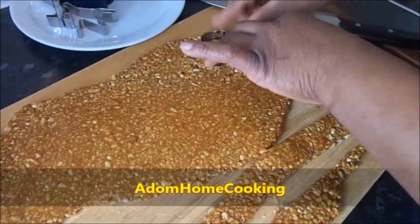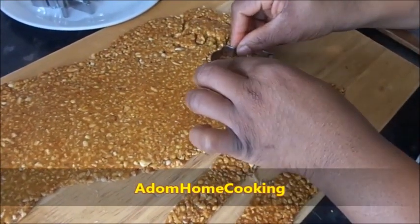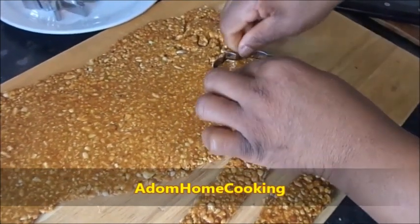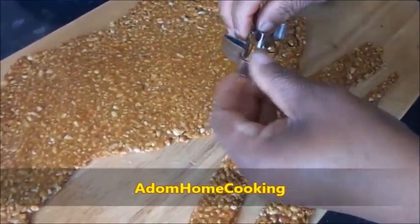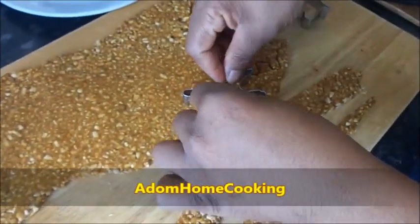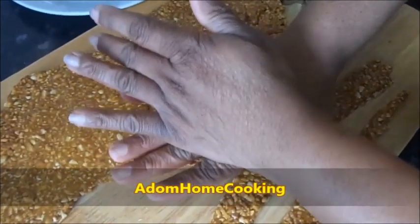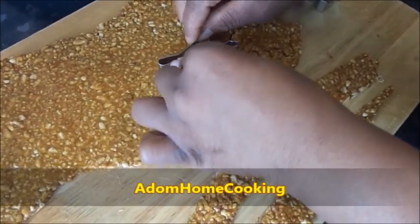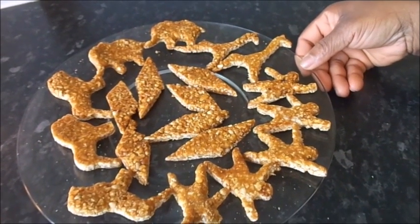Press it really hard to get your shape. You need to be quick because it's going hard. Press it really hard.